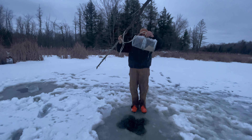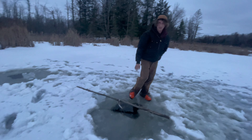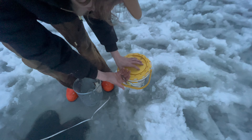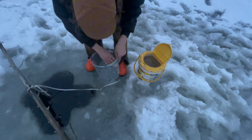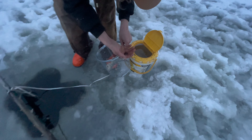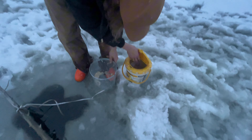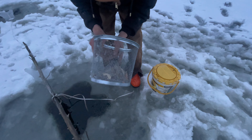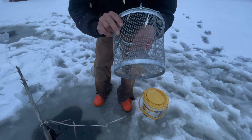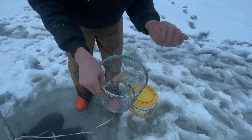We've got two minnows there — just going to put this back down and grab our bucket. A couple mud minnows. Looks like another mud minnow or something like that — a small one. There's one more here somewhere — right here. Small stickleback it looks like.